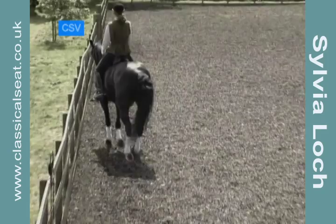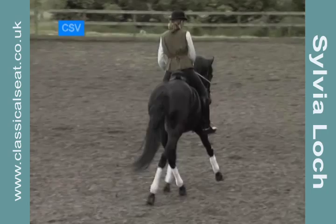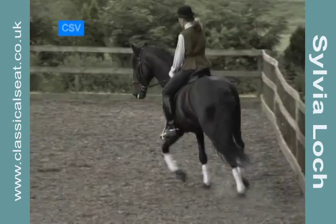Lateral work can be ridden in rising trot as well as sitting, and this can really help to freshen up the paces as we give the horse's back a break. Always make a point to straighten your horse after the lateral work and reinforce the forward aids.